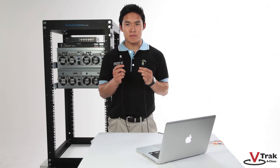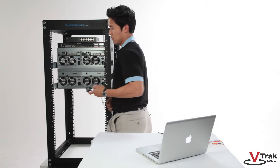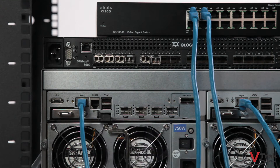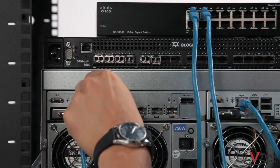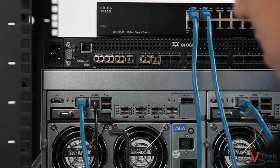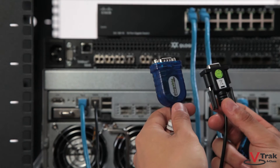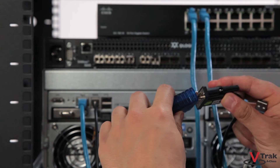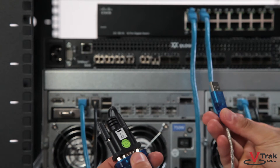Next to the Ethernet management port, we have the RS-232 to DB9 connection. This connection can be used for serial debugging purposes through our internal CLI, but is seldom used since the V-Track A-Class is serviceable from the GUI and CLI using out-of-band management. If your host computer does not have a DB9 serial connection, you can use a USB to DB9 adapter.